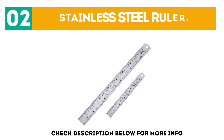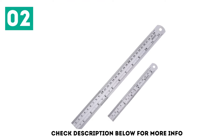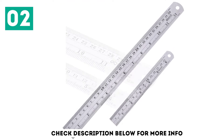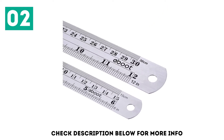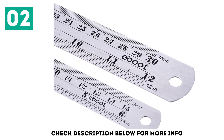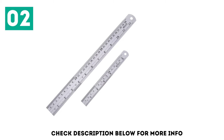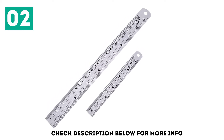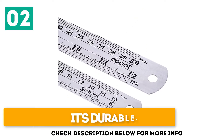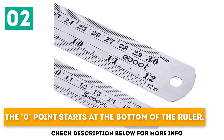At number 2: the Stainless Steel Ruler. There is nothing more durable than metal or stainless steel. The rulers made of spring steel are considered to be eternal and the most accurate, since their markings will never disappear. The e-boot set of rulers consists of two pieces, and one of them is twice longer than the other. Both tools have two measurements — inches and centimeters. The first one is 12 inches or 30 centimeters long, and the other one is 6 inches or 15 centimeters long. It's durable, and the conversion table of measurements is at the back. The zero point starts at the bottom of the ruler.